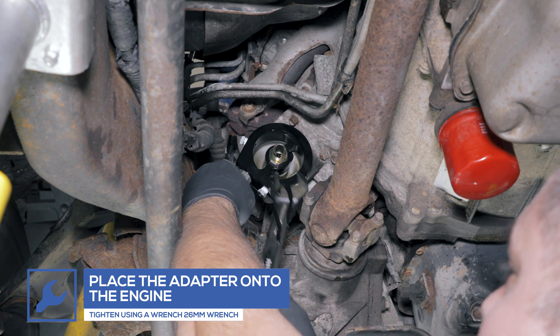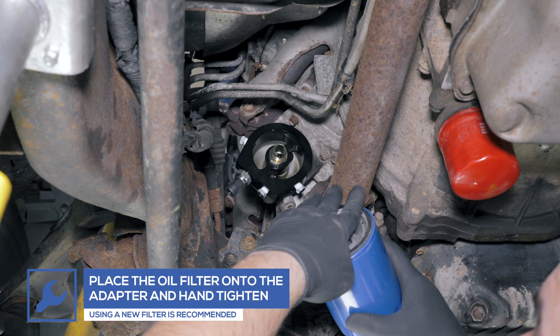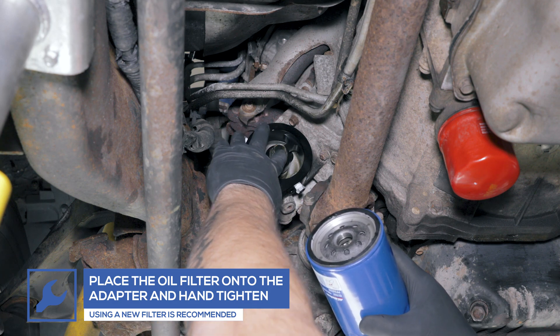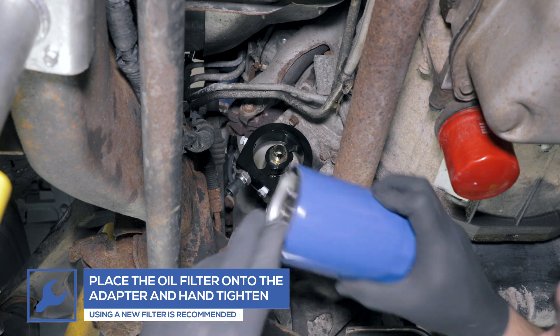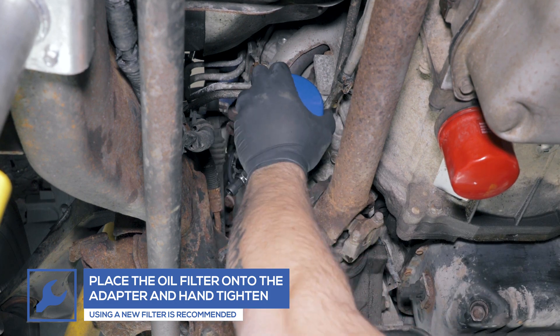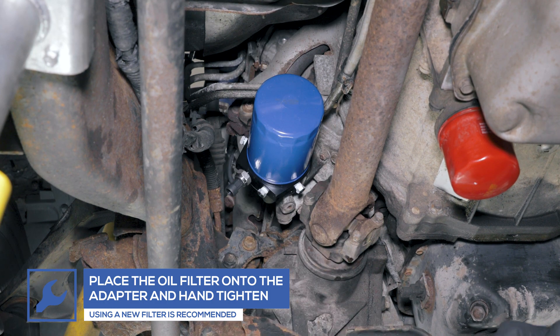To prevent any damage to the adapter or the engine, do not over-tighten the adapter. Use oil from the engine to lubricate the oil filter O-ring and place a new oil filter onto the adapter. Ensure that the filter is hand-tight and wipe away any excess oil.